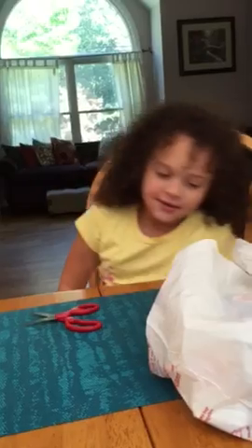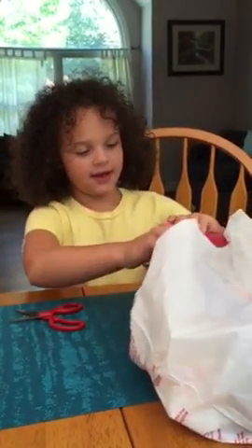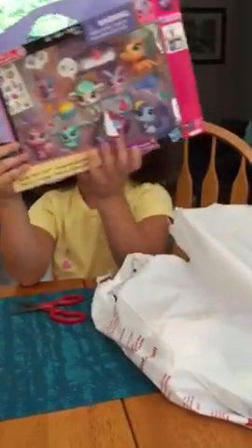Hey everyone, this is Savannah Smiles. I'm sorry that I have not recorded in a long time, but it's back to school time and we see some toys in the background. Today I went to Target and got some cool toys from Target. So let's just get to it.